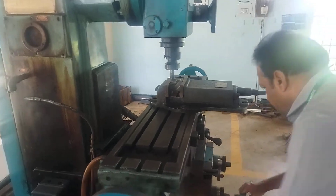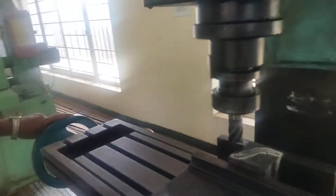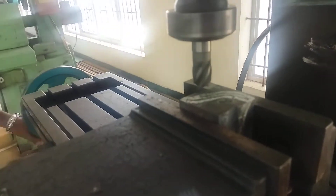The job is marked. You see, this is the job. The job is marked.